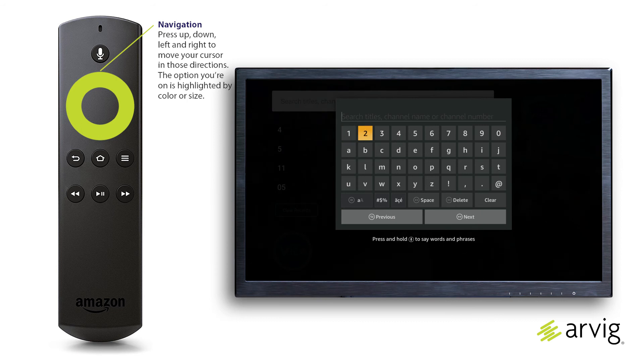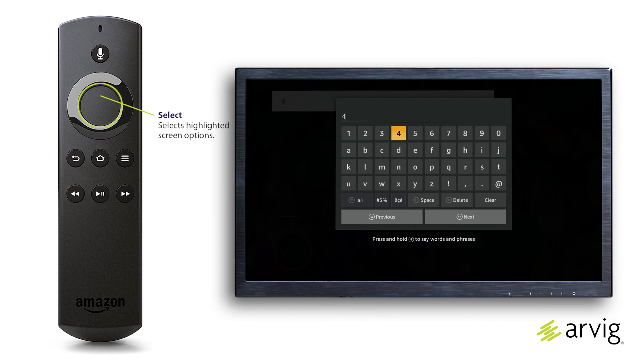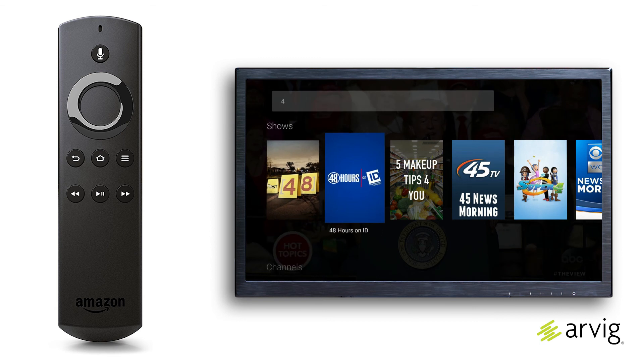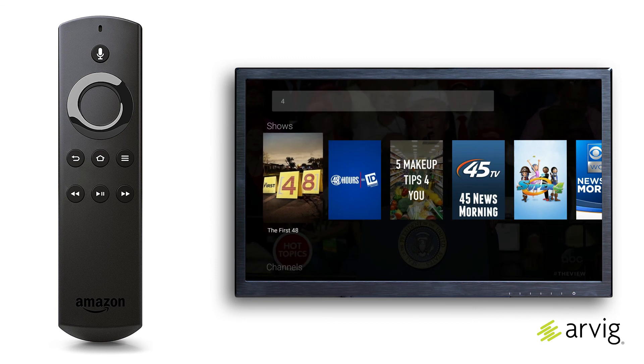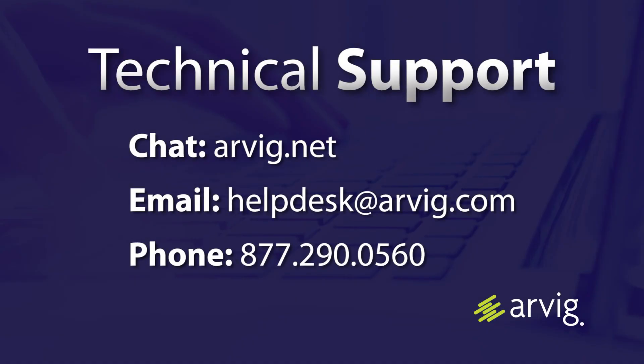Press the navigation button to highlight channel numbers on the on-screen keyboard and press the select button to enter the characters. Choose the next key when done. Some of the more popular keys on the keyboard have shortcuts, and you can see these clearly labeled on the screen. For more information, call, click, or visit RVG.